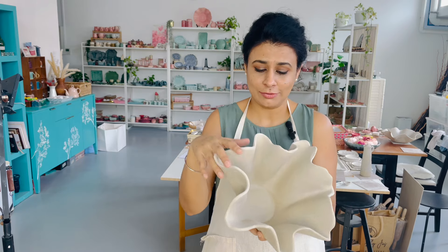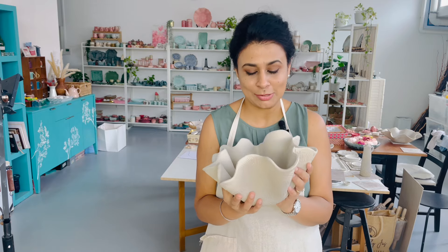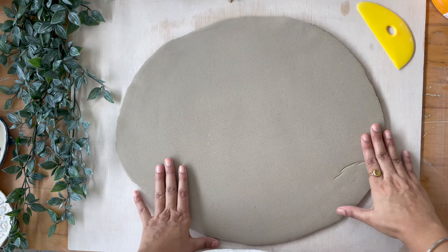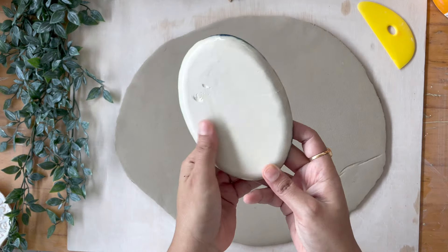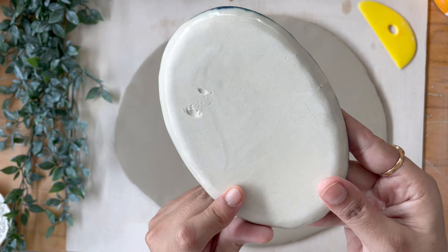Hi guys, welcome back. My name is Jaspreet and I'm really excited about the project today. This is a project I've wanted to do for a long time but I've only just tried it, and it is a decorative piece that we're going to be making today. Let me show you what it is.